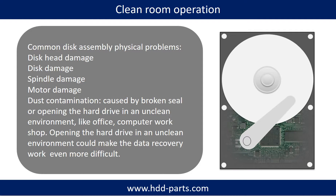Clean room operation. Common disk assembly physical problems include: disc head damage, disc damage, spindle damage, motor damage, and dust contamination. Dust contamination could be caused by a broken seal or opening the hard drive in an unclean environment like an office or computer workshop. Opening the hard drive in an unclean environment could make the data recovery work even more difficult.